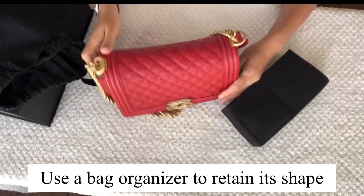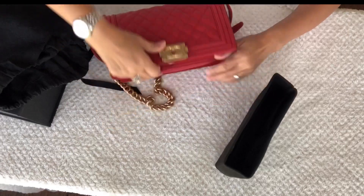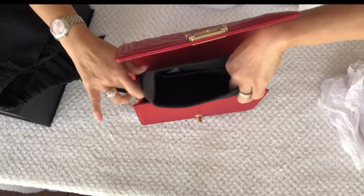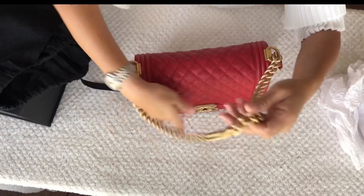To stuff your boy bag, you can also use a bag organizer to retain its shape. I tend to like this idea better because the boy bag has a tendency to sag a little bit on the back, so this will really hold its shape.